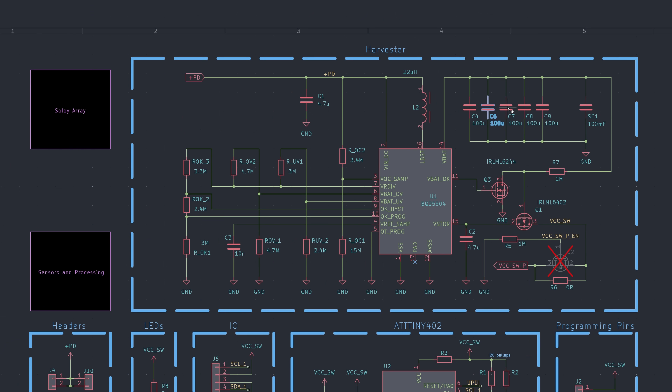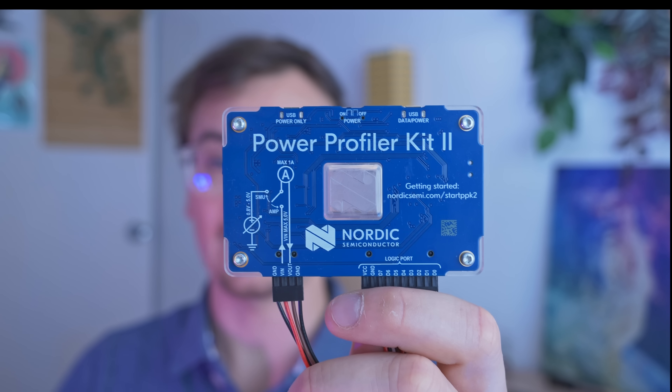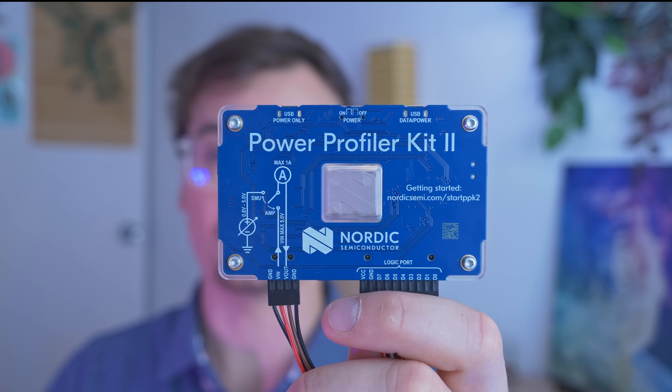We can calculate the charge required to do all of this with current and time, and that's what we're interested in here so we can calculate the minimum capacitance needed to transmit data. Thankfully, this power profiler calculates charge out of the box, so we don't have to do any integration.